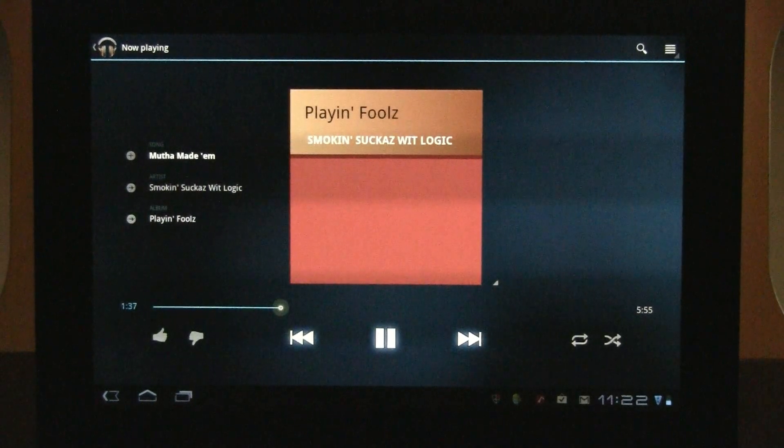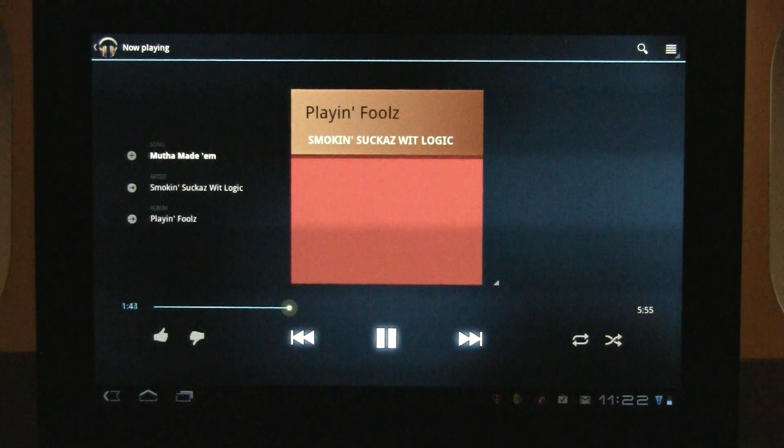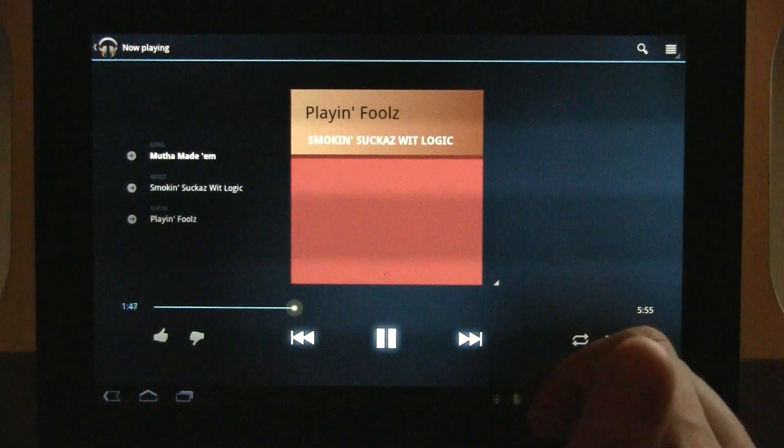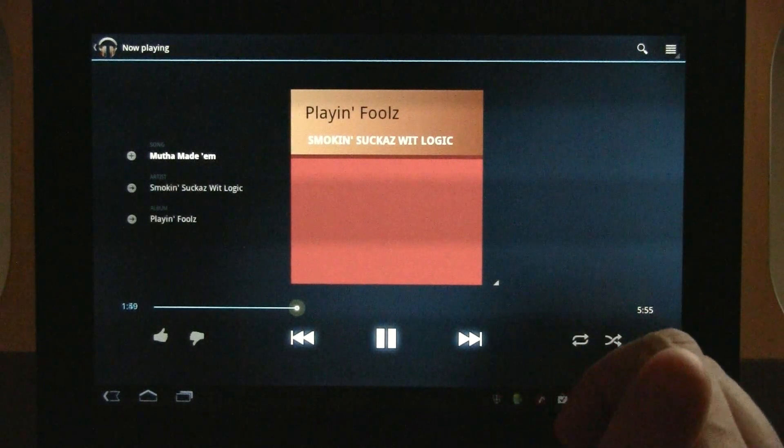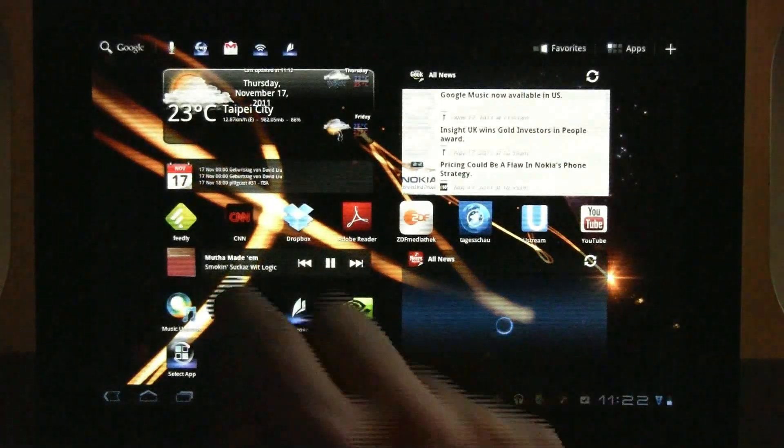This is Sascha for netbooknews.com with a first look at the brand new Google Music app for Android, version 4.0.9. You can already see it running in the background, playing 'Foods' from Smoking Suckers with Logic, one of my favorite albums of the early 90s.